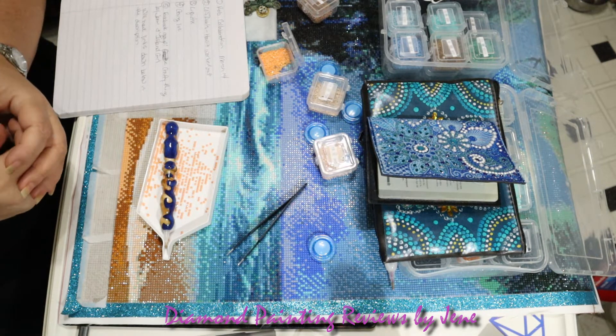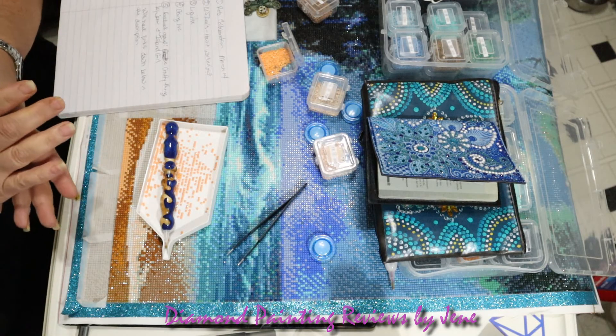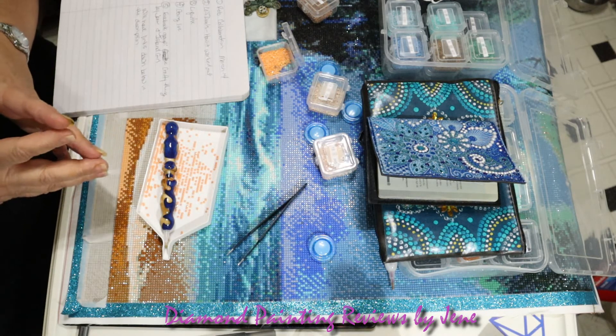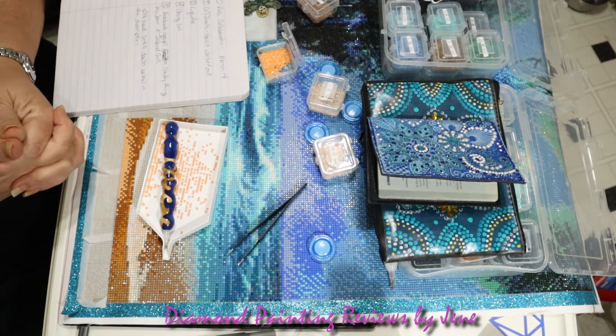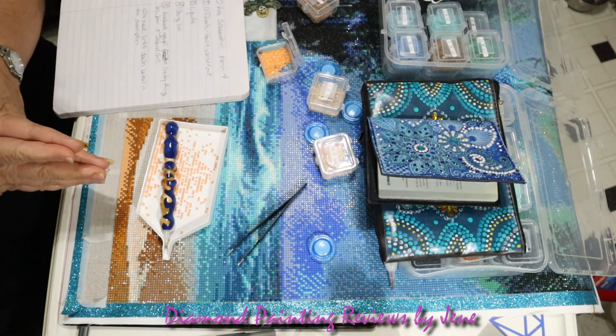I'm going to go ahead and end the video. Just to remind you also that I am working on the victoriasmoon.com painting. Hopefully we'll have that done in a few days and I will be doing a full post review and my final thoughts on that painting as well.